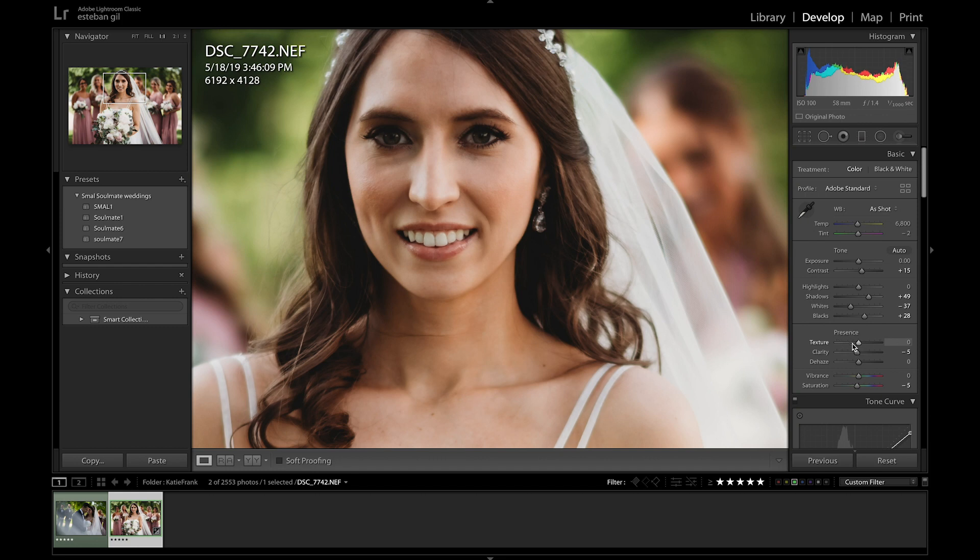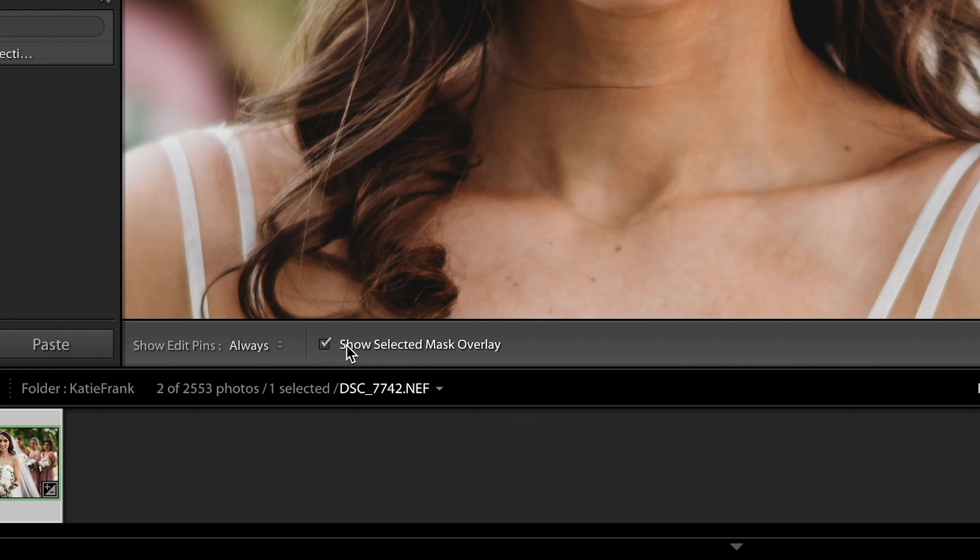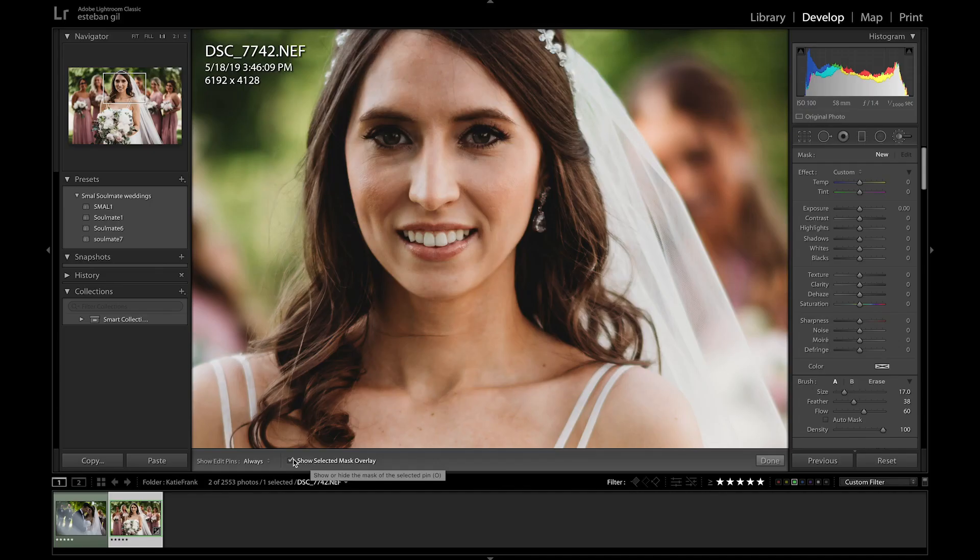Let's bring it down to zero and I'll show you how I would edit this. I'm going to take my brush, click on it, and actually brush her face. If you don't have 'Show Selected Mask Overlay' selected, turn that on so you have an idea of where you're brushing. As you can tell with the mask overlay, I am definitely not staying within her face, and that's something I'm doing on purpose.